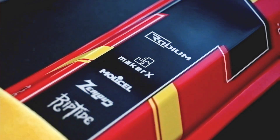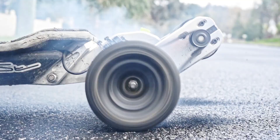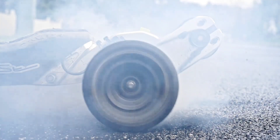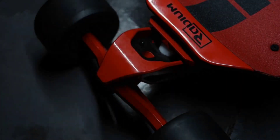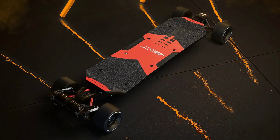Personally, I am not into skateboards — it may have to do with the fact that I absolutely cannot ride one without serious risk to my bodily integrity. But even if these things are not made for me, and probably not for many of you either, I can still spot an amazing one when I see it.